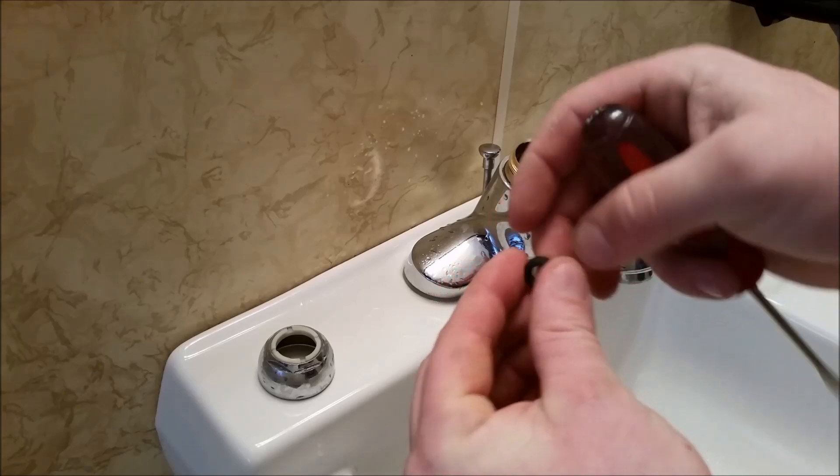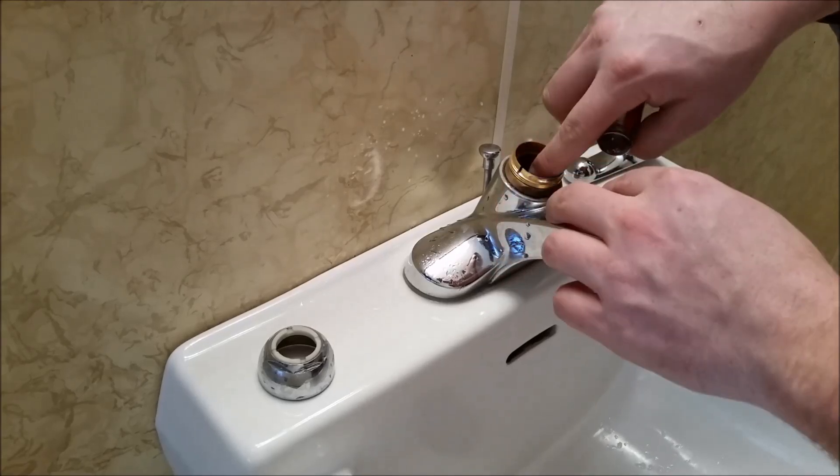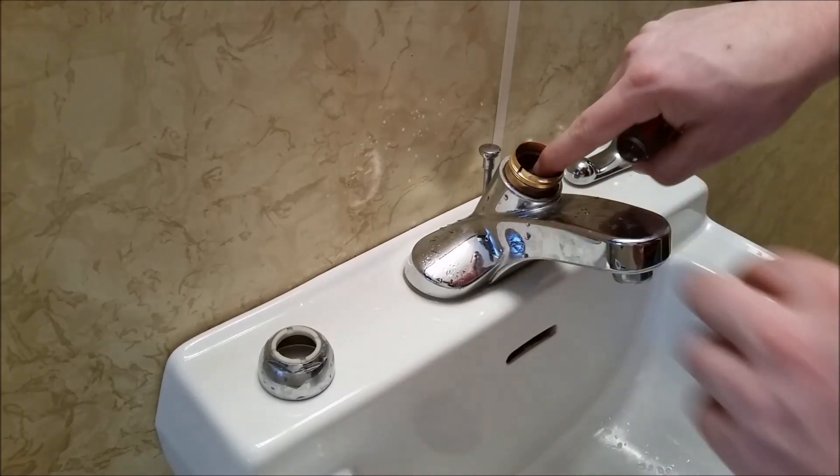Next we'll do the same thing with the cold side. Stick the spring inside the cup, stick it onto the screwdriver, and place it down inside the faucet. Make sure it's really snapped down in there — you'll kind of hear it click or pop.